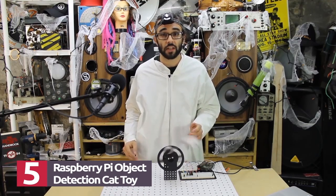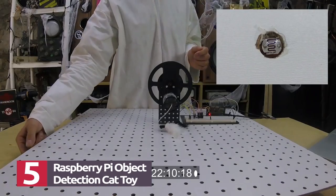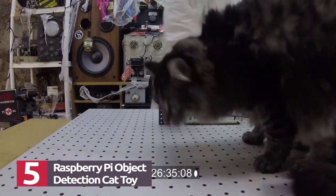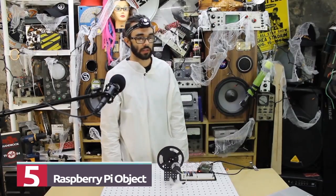With current flowing through the BJT, the cat toy motor will turn on. I have a photo resistor in the bottom of this pegboard here. So if Olive passes in front of it — there we go! Play with it, dude. I spent all day working on this for you.